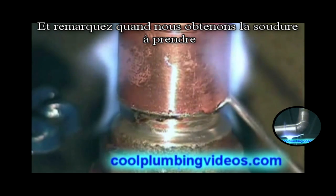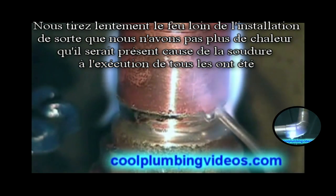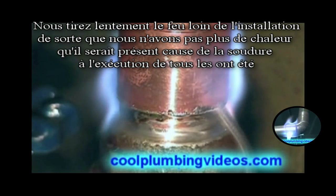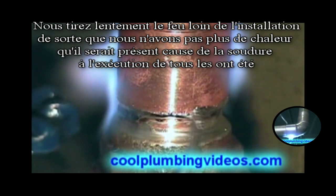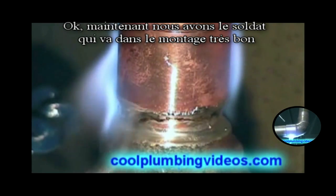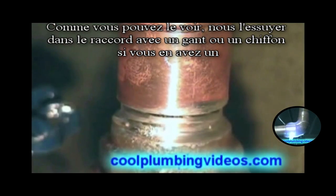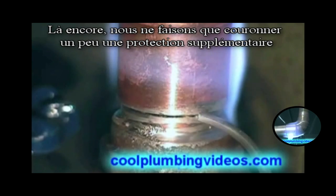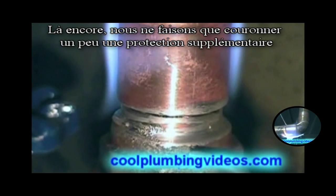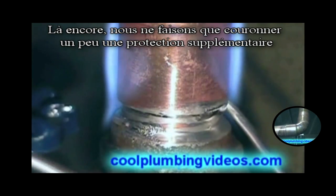Notice when we get the solder to take, we gradually pull the flame away from the fitting so we don't overheat it and have the solder run everywhere. Now we've got the solder going up there pretty good. We wipe it up in there with the glove or rag, and then again we'll just cap it off for a little extra precaution.